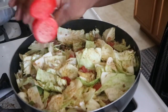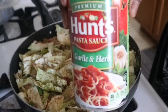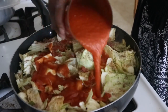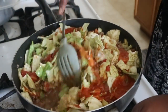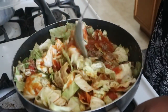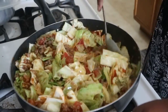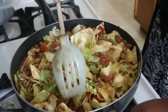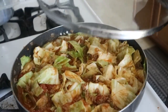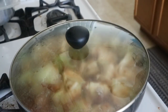Then hit it with some seasoning — a little bit of seasoned salt, garlic powder, and onion. We're also going to add the spaghetti sauce, which is half a can of the tomato sauce. Now place a lid on it and let it simmer for just a little bit.